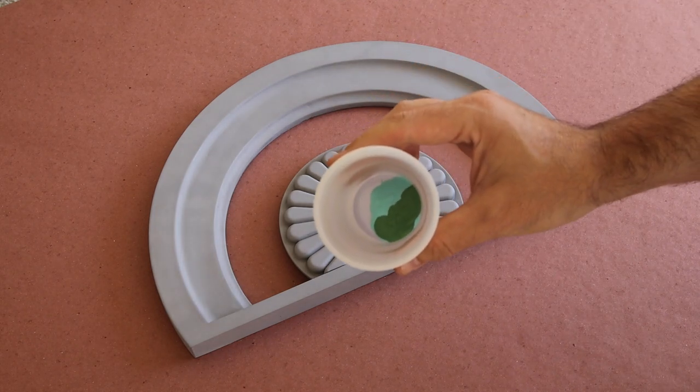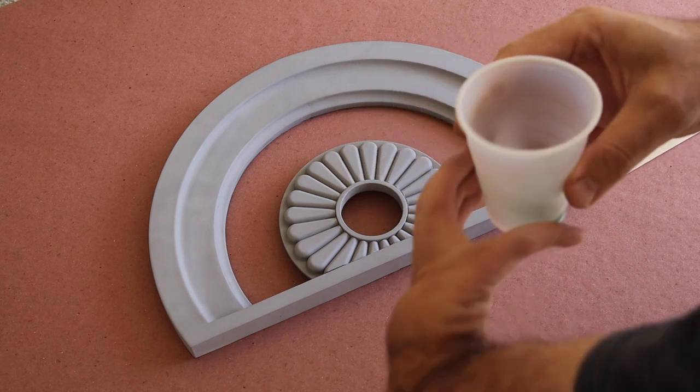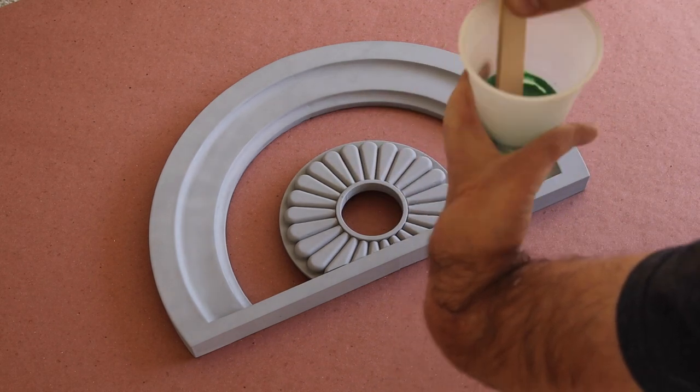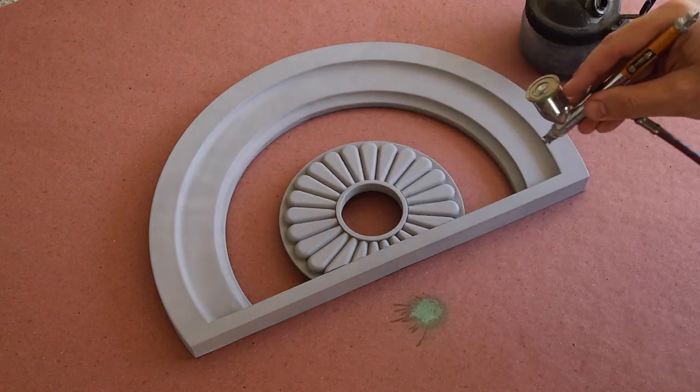I chose this approach because the dial is supposed to look like it's copper, and when copper starts to weather, it takes on a green color, and I'm using that tone to give my copper a greenish tint.